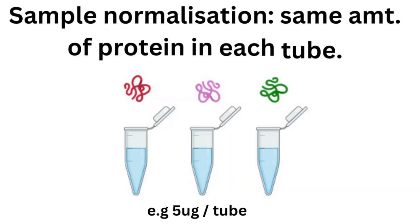Once we have our concentrations, we want to do sample normalization. The aim here is to normalize your samples to the same protein concentration, which is crucial for accurate comparisons. Dilute your samples with lysis buffer or loading buffer to achieve the desired concentration.